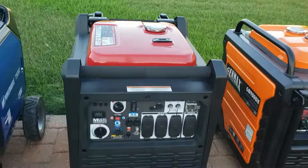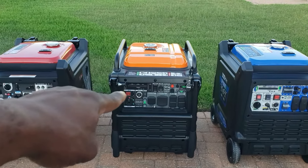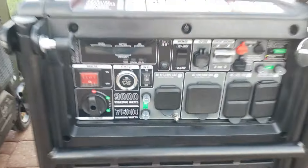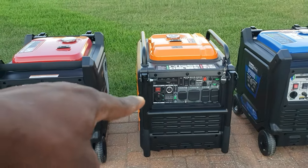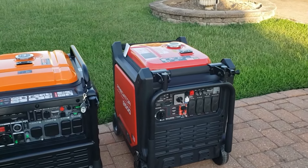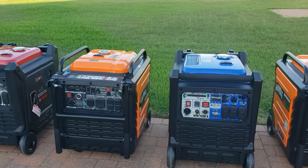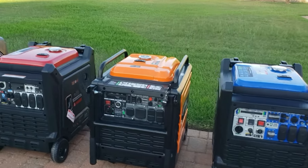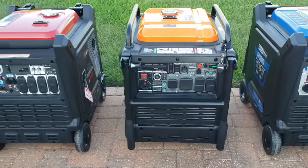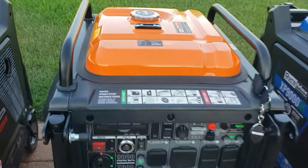Next we have the GenMax. The reason you see two GenMax units in this lineup: this first one is the gas-only version — 9,000 watts starting, 7,600 watts running. Comparing it to the Predator 9500, this one has 500 more starting watts but they have the exact same running watts. I've tested both and you do get 7,600 watts running on both.